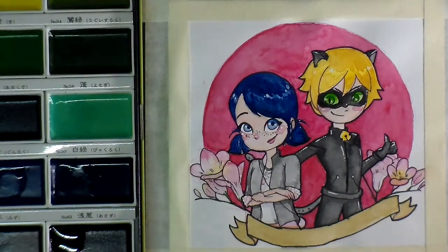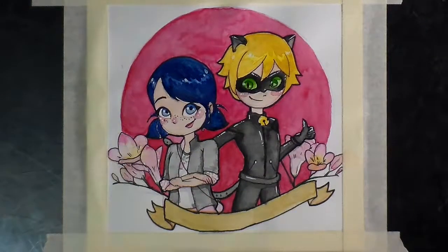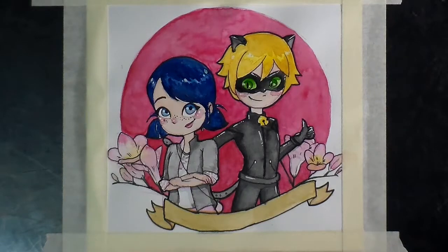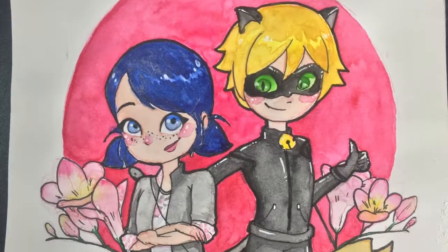I'm just doing a little bit more detailing here. It's almost done. And that's about it — this is my finished piece.